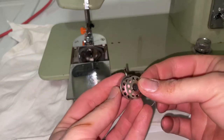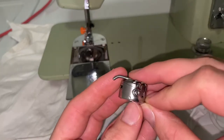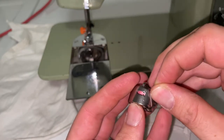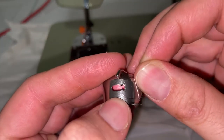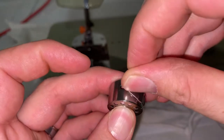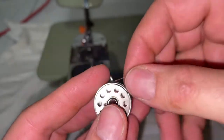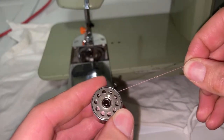You're just going to set in your bobbin like so. There's a little slit right here where your thread will go in, and there's a little tooth right here. It'll go like so, and when you pull on it it should go clockwise.